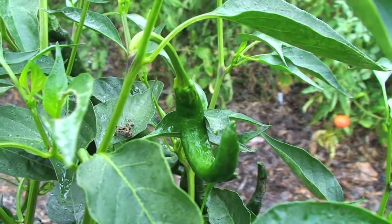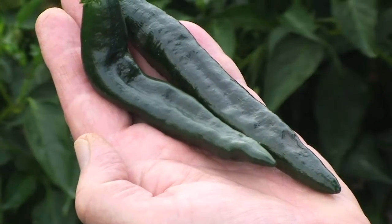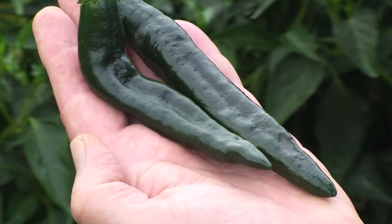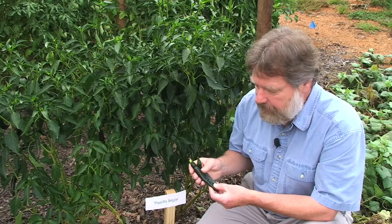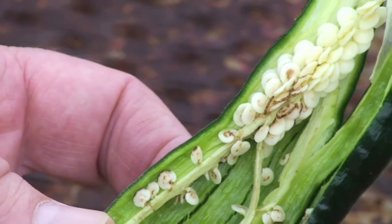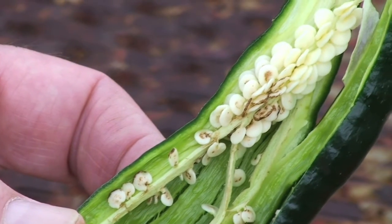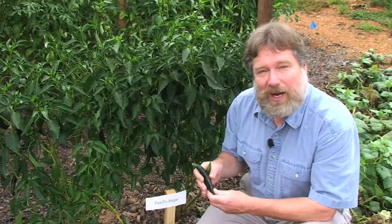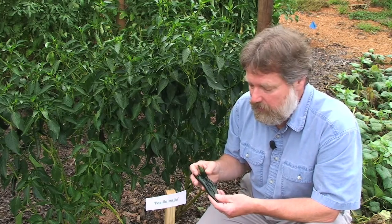These peppers take about 78 days to reach maturity. They're very long and slender type peppers. They're thin walled and they become a very dark color of green, almost a blackish green color at maturity. They do have a lot of seeds inside. They will reach lengths up to 8 to 10 inches long, so they make quite a large pepper.